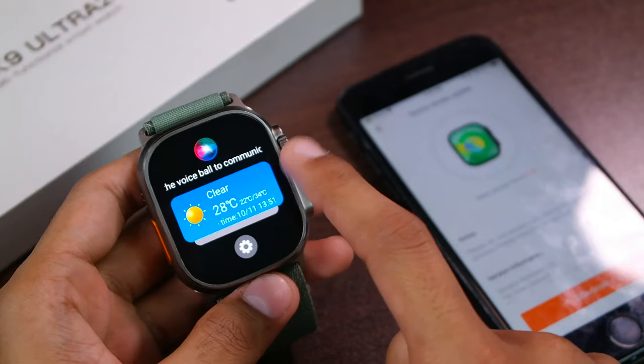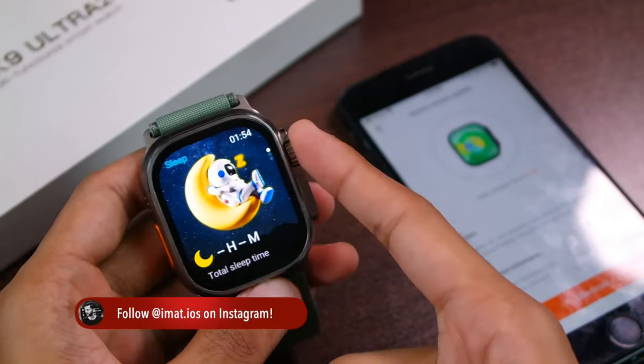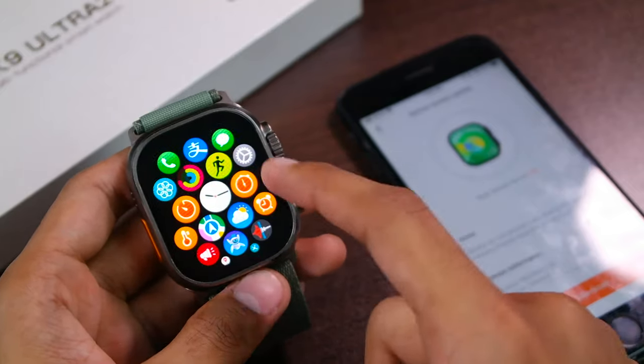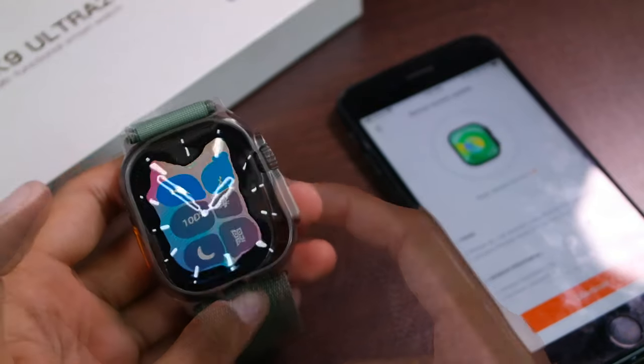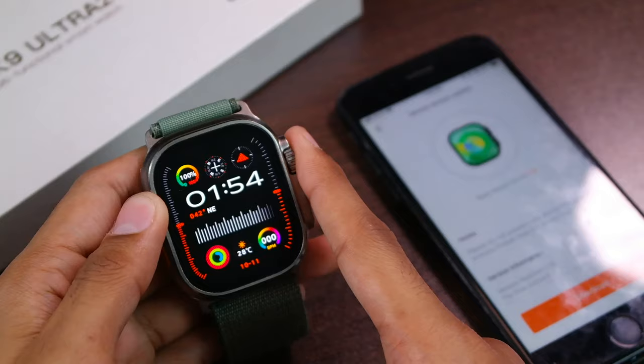Here is the notification center, we have the quick access page or the secondary screen, and we have quick access applications. From bottom to top we have the widgets page, and you can scroll all the way down to open the menu, but you cannot scroll down to get back to the widgets page. Here we have the control center, and as I showed before, the screen-off dial is not using a pure black wallpaper.